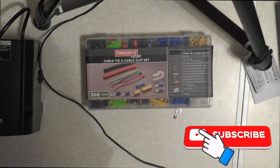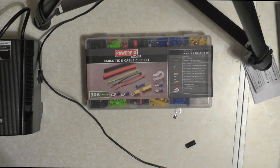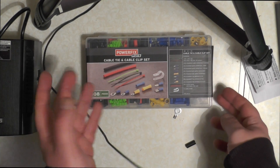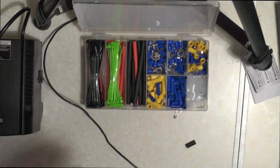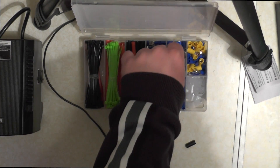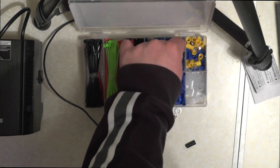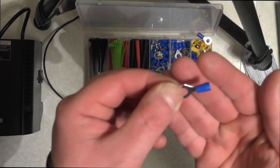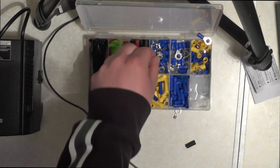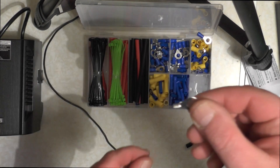So what we need is an isolated ring terminal. I got this kit from Lidl's about a year ago — it's alright for 3 quid, something to play about with. We've got one here, the ring terminal, and we need to remove the blue bit, which is what I've done here.